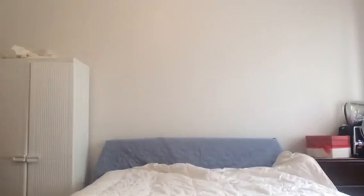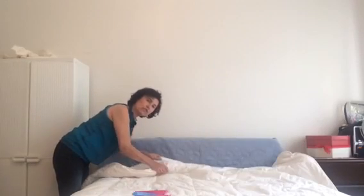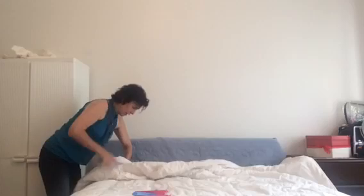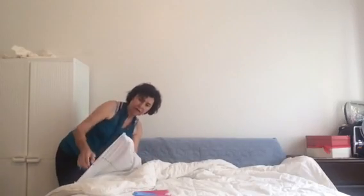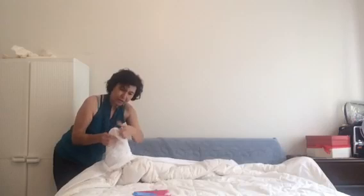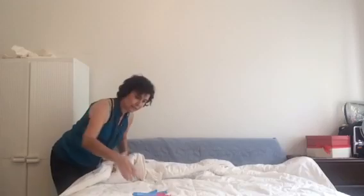So I'm reaching through the opening of the duvet cover, I get the corner of the cover, then I grab the corner of the duvet and I pull it through the opening and peg it. So that's in place, now I'm going to do over the other side.